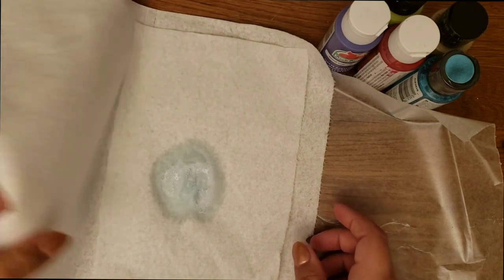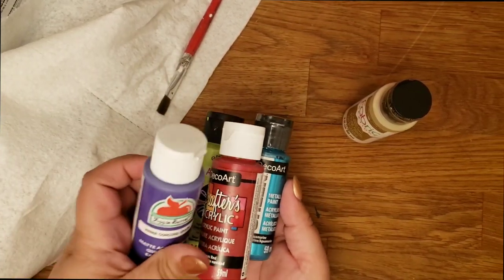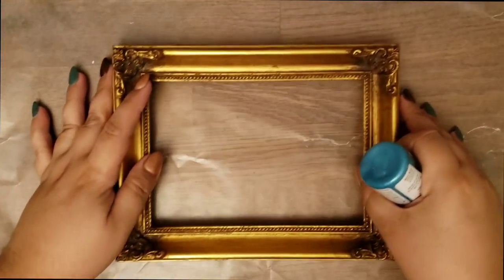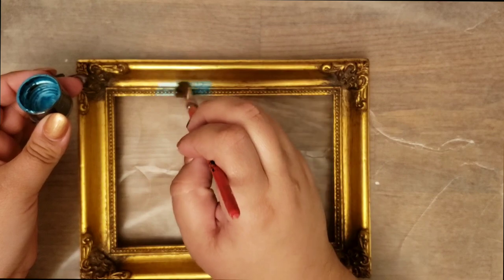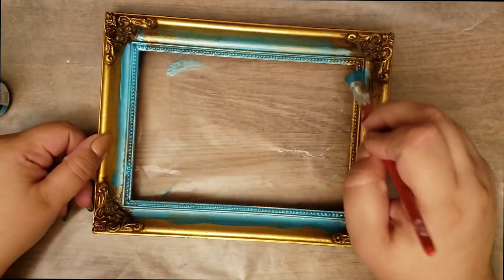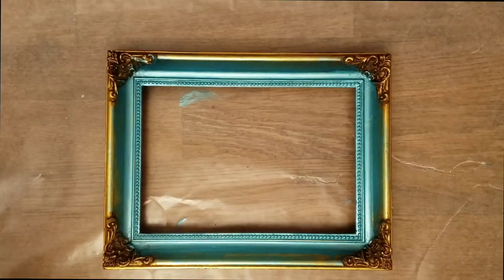All the paint and supplies I'm using today will be posted in the description below. With the type of finish on this frame it would be wise to sand it down a bit, but I'm impatient and I kind of skipped that step. So instead I went straight to painting. I did apply multiple coats — about two, sometimes four coats of paint depending on the edge.